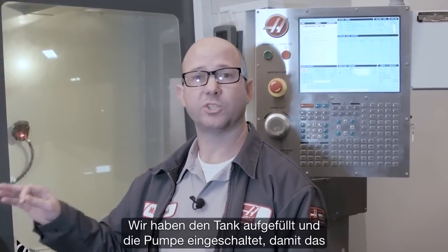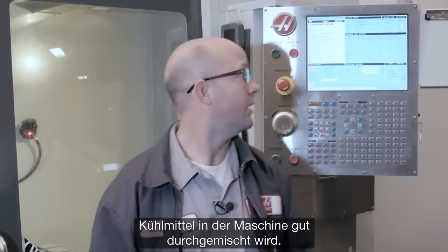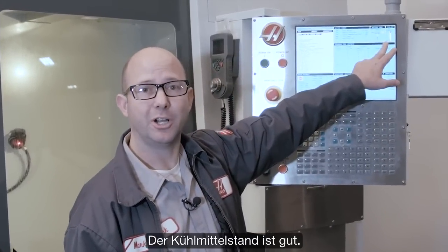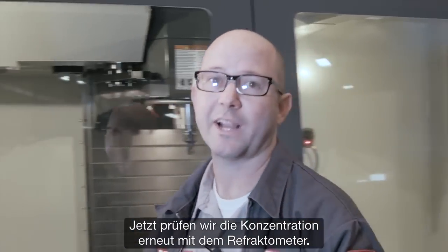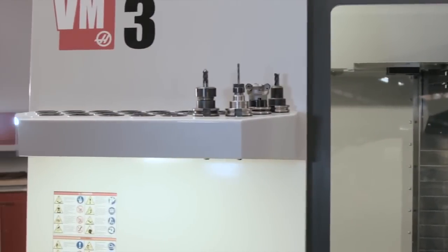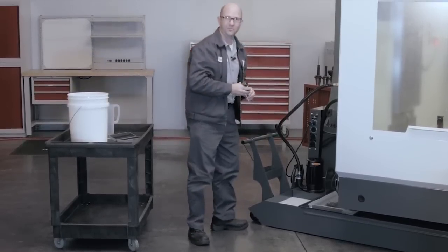We filled the coolant tank and were certain to run the coolant pump to make sure all the coolant was well mixed in the machine. Our coolant level is good on the gauge. Now we can go back and check our coolant concentration with the refractometer.